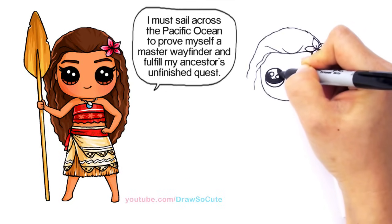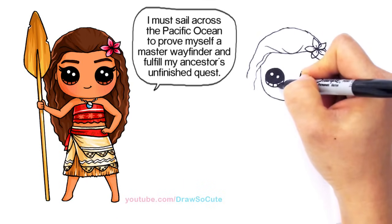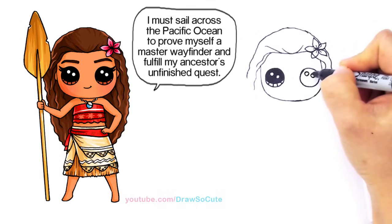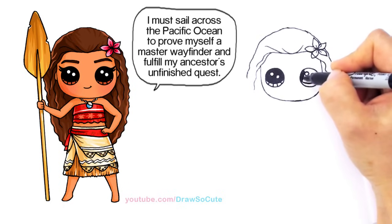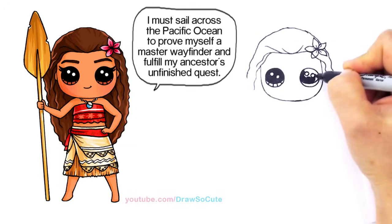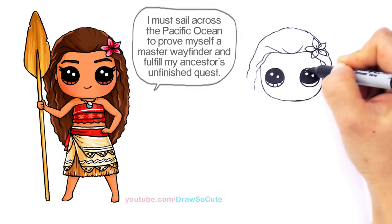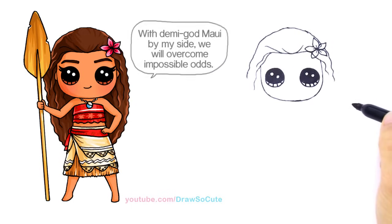Please make sure to check out all my Moana drawings — I have Pua and I have baby Moana, and now Moana herself, more grown up. Two circles at an angle, curved line at the bottom, and shade in the top. And the lines at the bottom. So there, we got her eyes in.